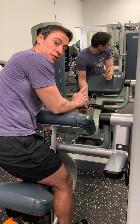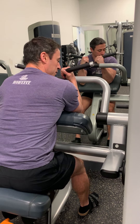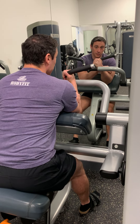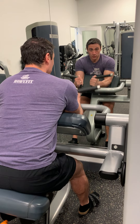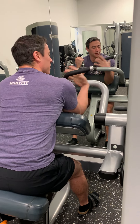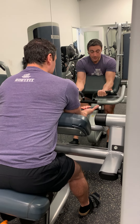For the bicep curl, there are a few different hand grips you can use. A hammer grip gets more of the outside of your bicep — as you go up and down you'll feel a bit more forearm and a bit more brachialis, which is on the side. If your hands are in a supinated position, you get more of the bicep brachii, which is that peaking muscle right at the top.